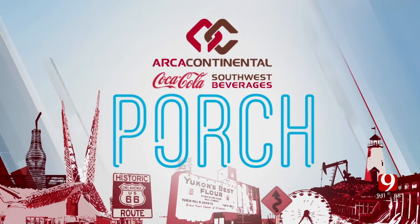It's time for the Coca-Cola Southwest Beverages Porch. On the porch today, we're talking about Mother's Day. It's coming up this weekend, and if you're looking for something that is homemade and kind of a treat, why not make your own charcuterie board?